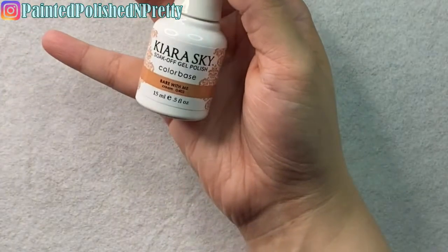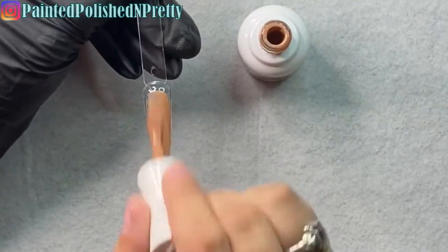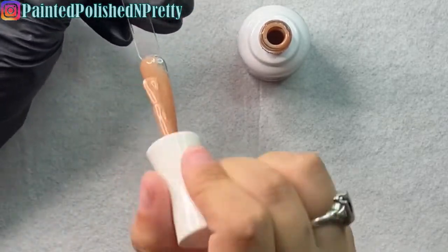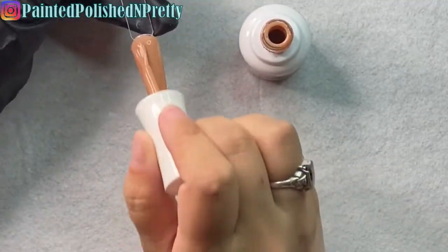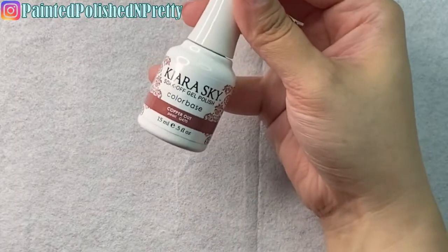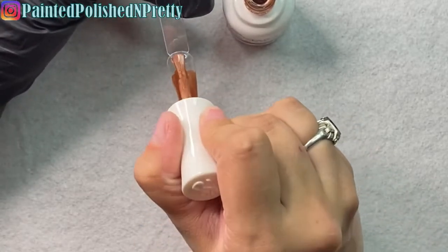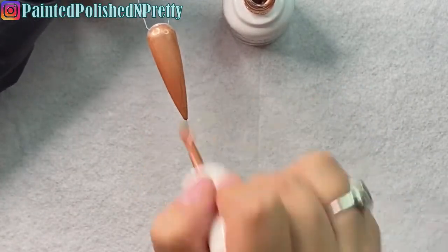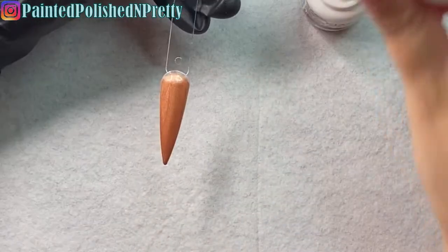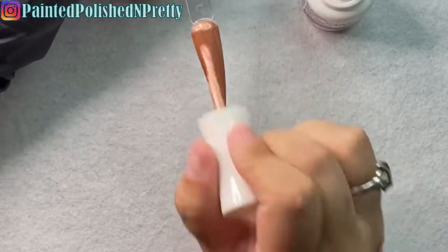We've got Bear with Me, which is a nude shade — it's much more brown-leaning, whereas the cheeky color is one of those pinky nudes that I love so much. The formula on their gel polishes is super pigmented but very thin. If you've ever used a really high-quality gel polish with that thin viscosity, it just applies so beautifully. I had never used Kiara Sky gel polishes before and I will definitely be ordering more in the future because I love the formula and the pigmentation.